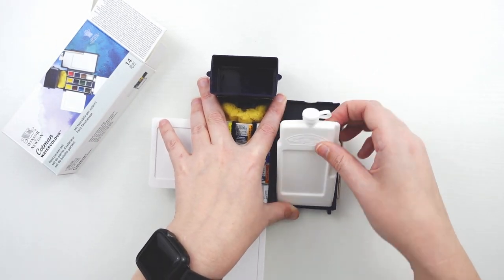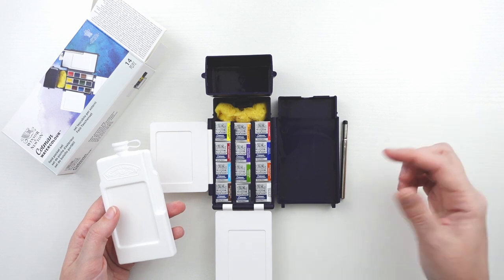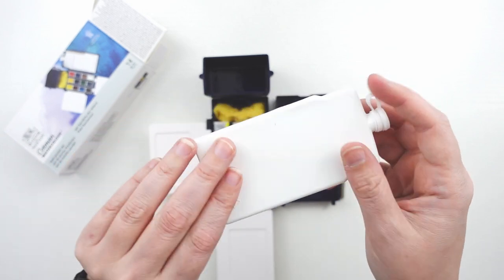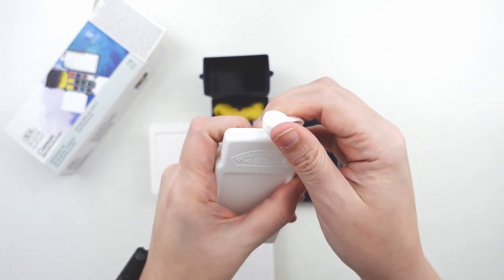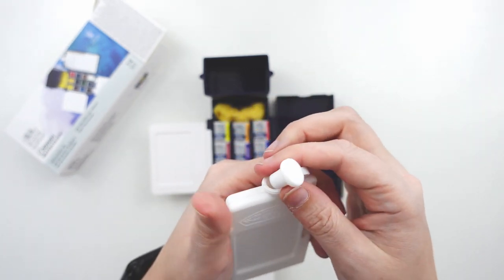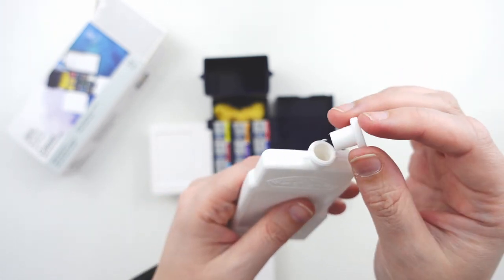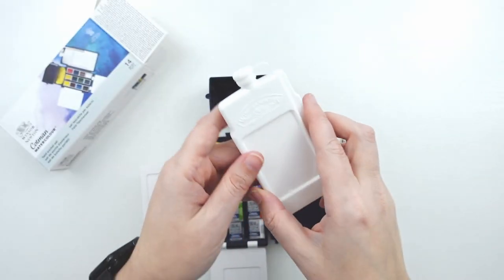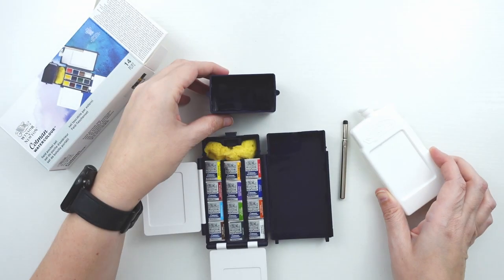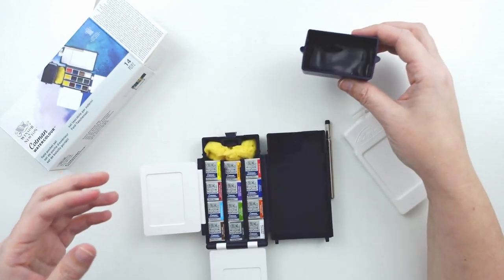Moving on to the canteen, which pops out. You could also use this as a mixing space if you really wanted, though being a dark blue color it would be very hard to see your colors. The lid just pops off — it's quite difficult to get off, which I guess is good so that it holds the water well. It's just a pop-in, pop-out plug with no screw component. I filled the water canteen up to the top to see how much water it holds, poured it into the water container, and it fills it up about halfway.